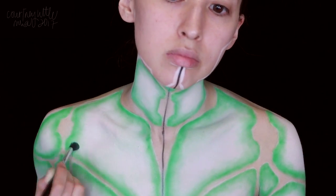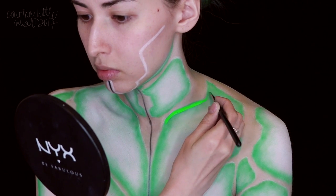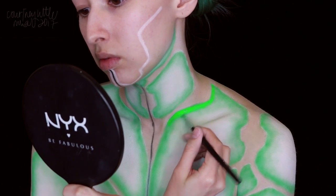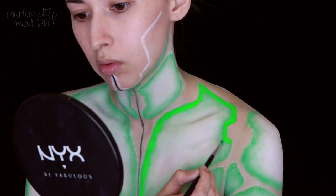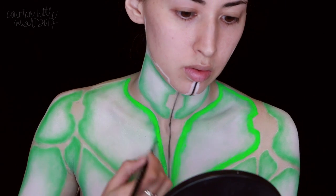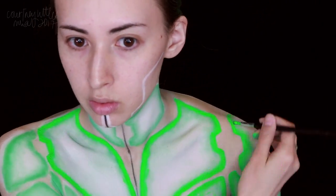Next up we have our neon green, and we're applying this along the edges of the white as well, then kind of messy blending out just the inside edge so it's not so harsh. This is a UV Hydro Liner from Suva Beauty in the shade Fanny Pack, which is also water activated, and as you can see it is beautiful and super neon, which is just what we want.